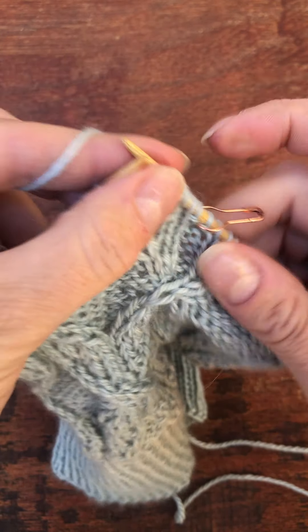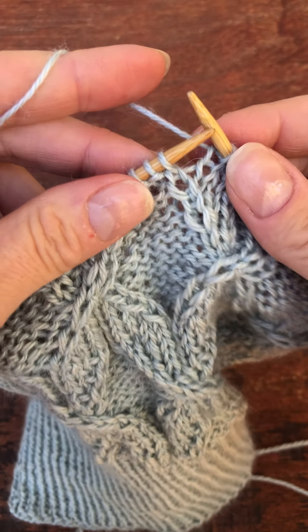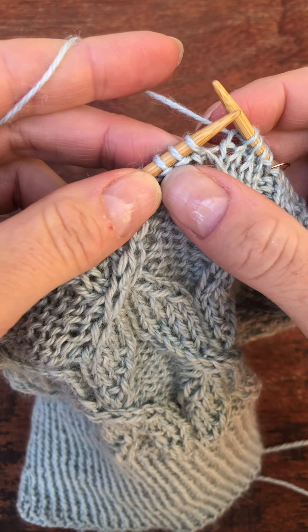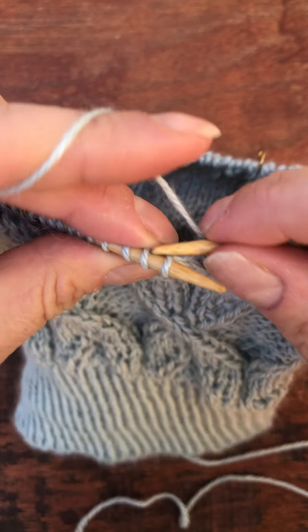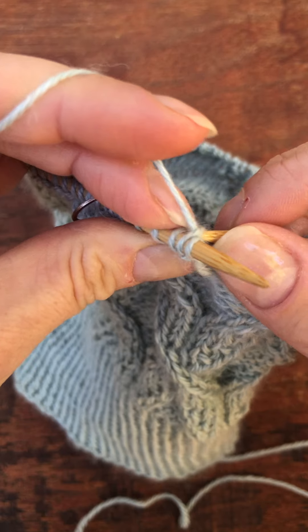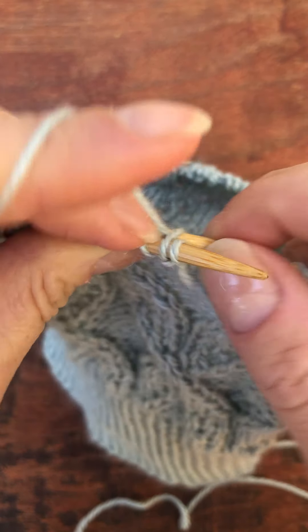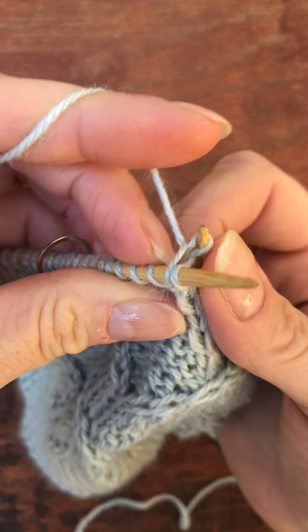So you get to choose whether you want to do it without a cable needle or in that particular one with the cable needle. I'll just do one last go here. Knit stitch in the back.